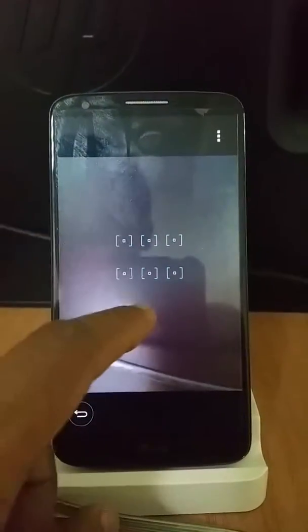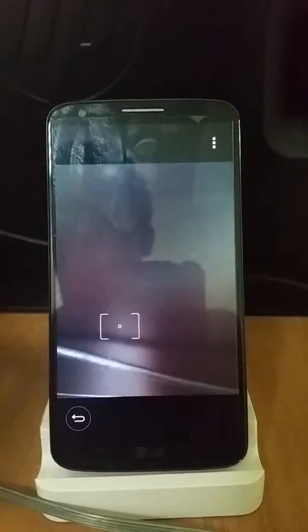You can see a very minimalistic UI. For clicking any photo, just focus on something, press the screen and it'll take a snap. To go to the front facing camera, you just have to swipe across the screen.